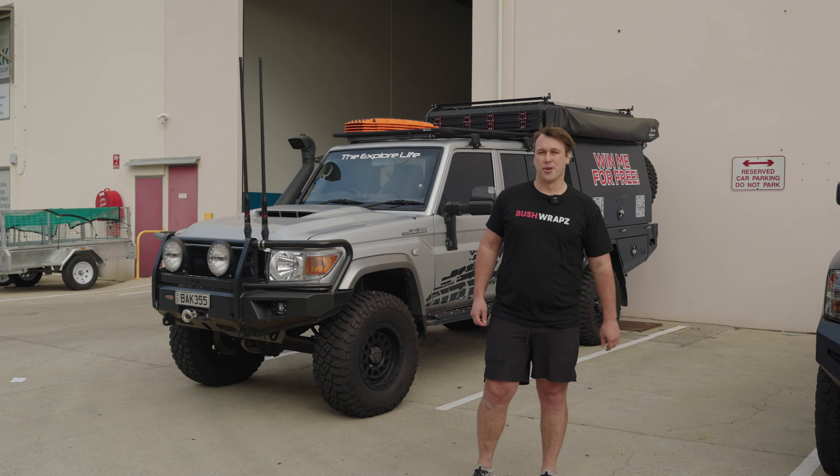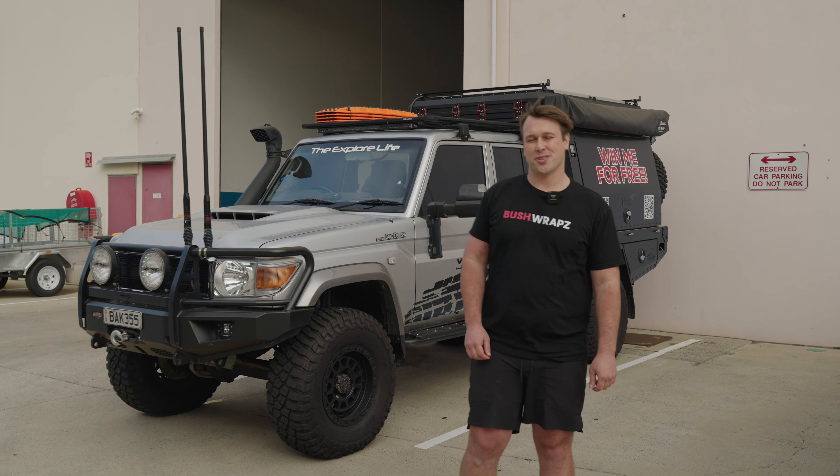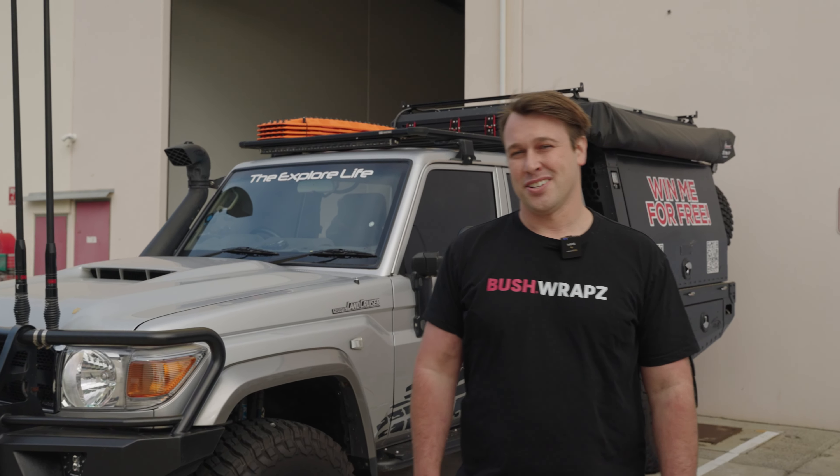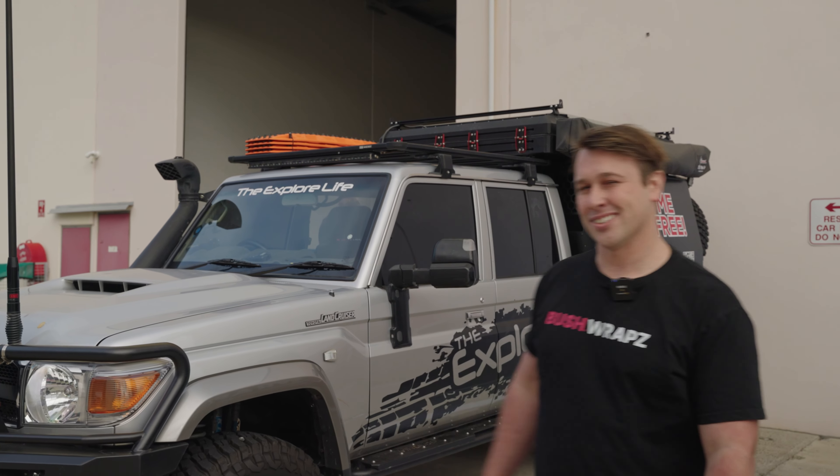Hey, I'm Chris from Bushraps. Today we're going to be removing Bushraps Pro and the signage off the side of Matt from Explore Life 79. This has been on there for three years, so hopefully it comes off nice and easily. Let's go take a look.